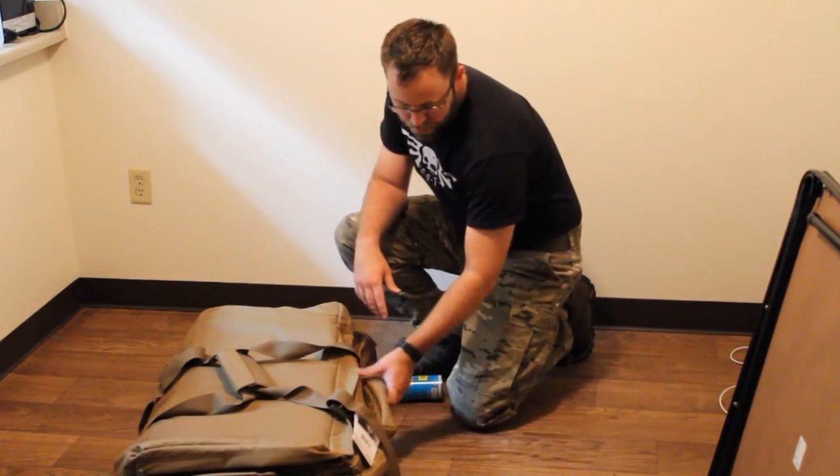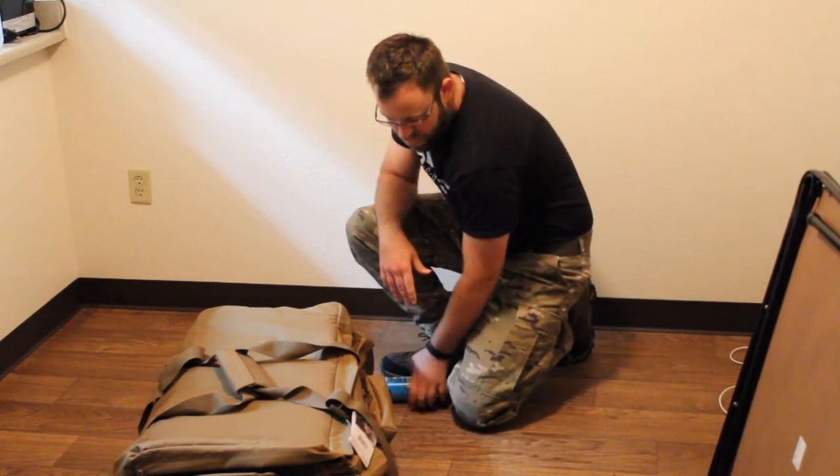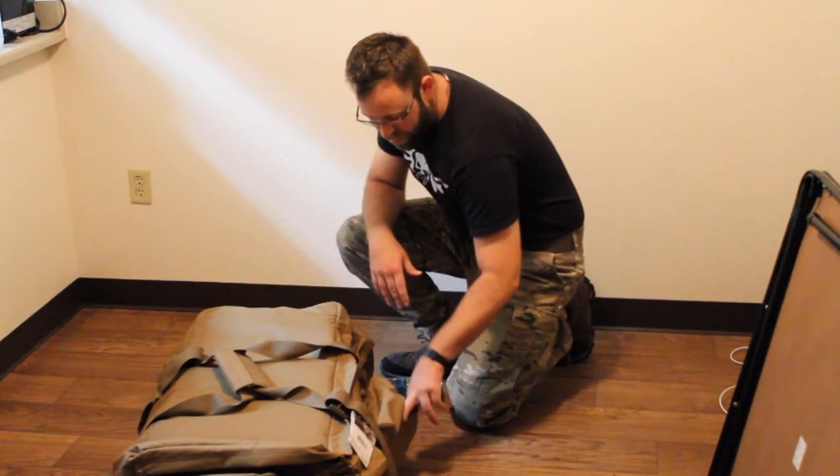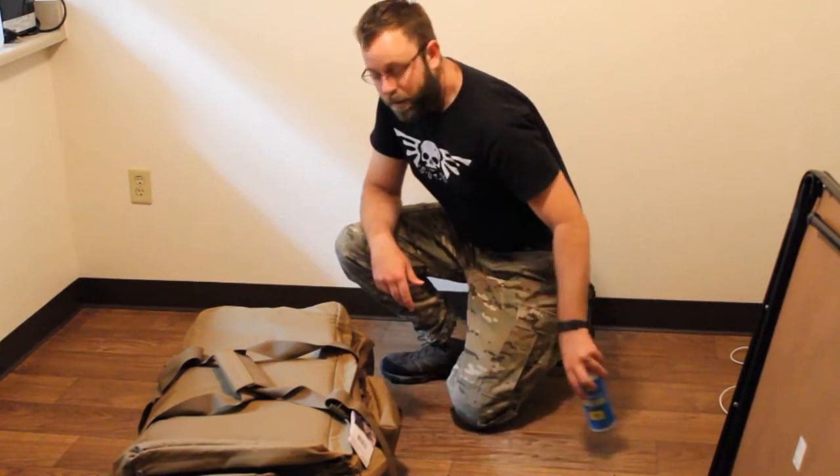On the side, there's three pockets: two are sewn in that will fit about half of an MRE each, and then one which is MOLLE'd on, which will fit one full MRE. You can fit a couple cans of gas in the bigger pocket.